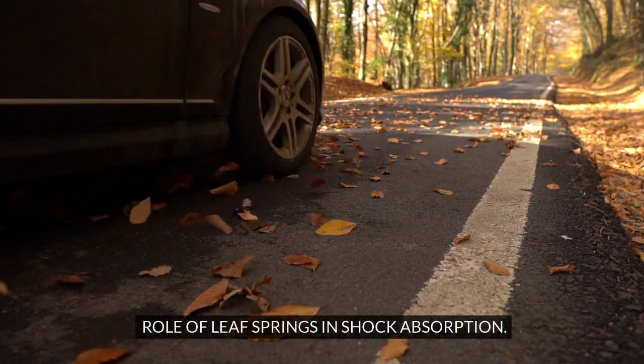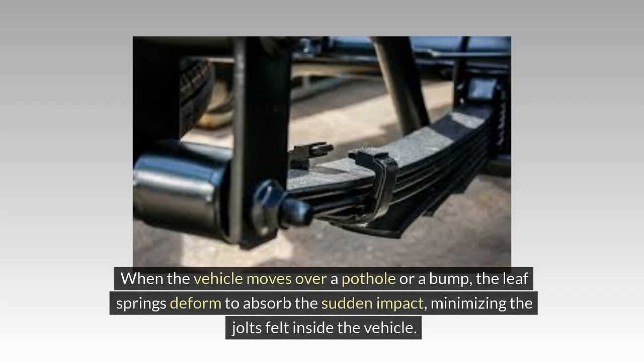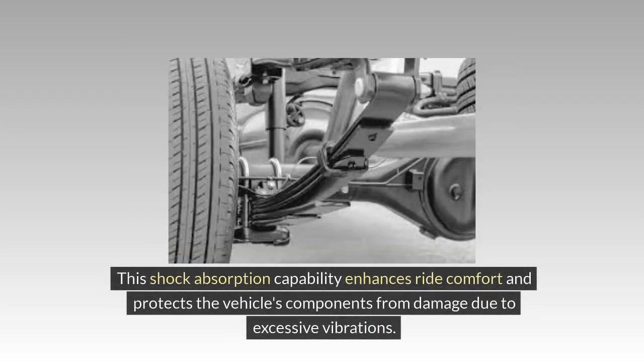Leaf springs act as a buffer between the vehicle chassis and the wheels, absorbing shock and vibrations caused by road irregularities. When the vehicle moves over a pothole or a bump, the leaf springs deform to absorb the sudden impact, minimizing the jolts felt inside the vehicle. This shock absorption capability enhances ride comfort and protects the vehicle's components from damage due to excessive vibrations.